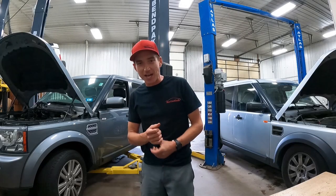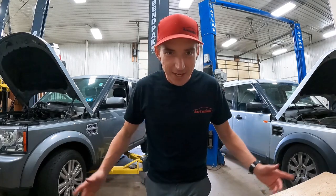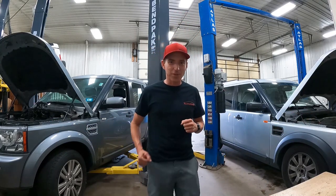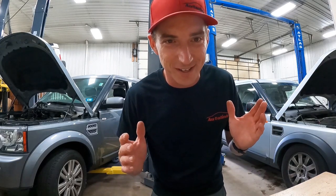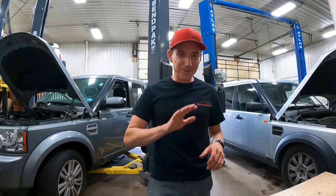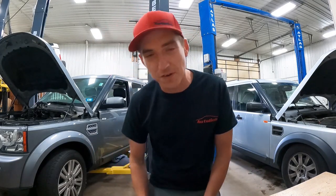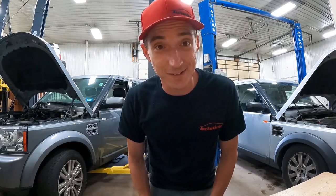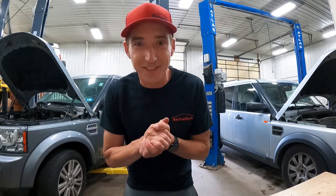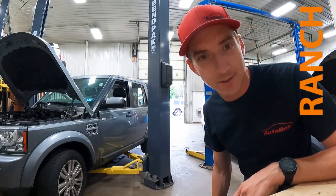Welcome back to the channel, guys. I'm Joe, and you're watching the Lost Cause Ranch. We're sitting in between a couple of Land Rovers again — some more Land Rover content for you. Today's video is just going to be a little short one regarding the LR4s, mainly the 5-liter, and its Achilles heel. Why are these LR4s such a bargain? Let me show you.